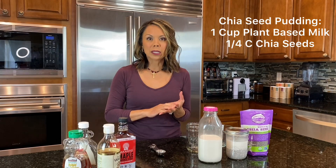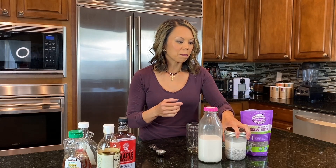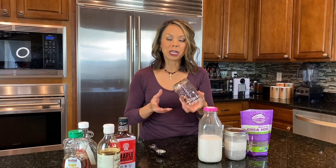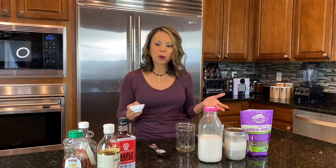Chia seed pudding is really simple to make. The basic ratio is one cup of a plant-based milk with a quarter cup of chia seeds. I like to do it overnight — or if you're not going to have it till the afternoon, do it in the morning. Easiest to do it in a mason jar. That's the basic ratio, but you can add in different things.